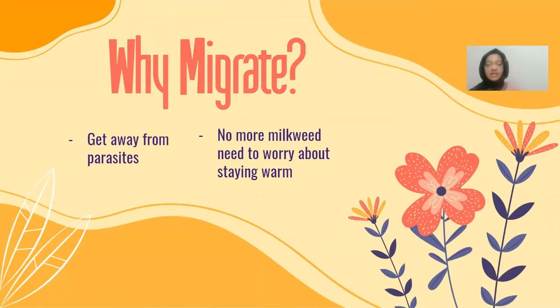Why migrate? In the places they live, there are lots of parasites, so if they migrate, they'll be able to find a new place where they can have food and shelter without worrying about parasites. They also migrate because in the winter when it gets too cold, they won't be able to find as much milkweed, so they need to focus more on staying warm.